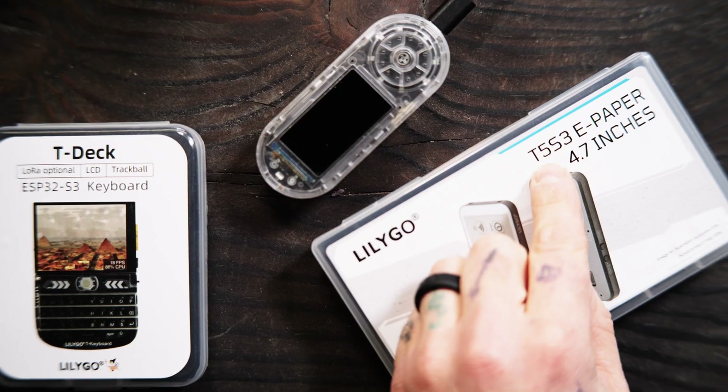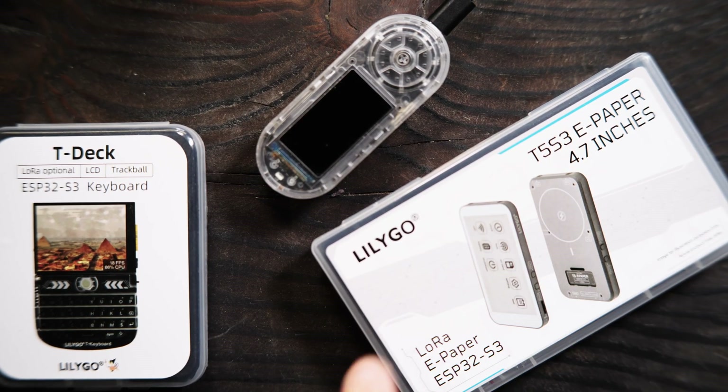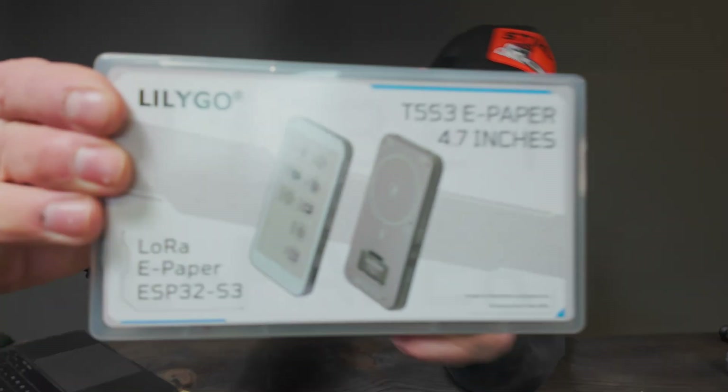Welcome back. Today we're looking at the T5 S3 ePaper 4.7 inch mobile device that does a lot. This is by Lilygo — they did send this to me for free. I've had this now for about three to four weeks. They were on pre-order and just went up for sale. I believe they are $74 to $75 USD.